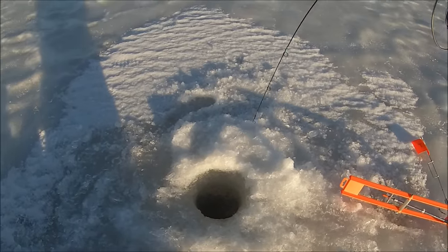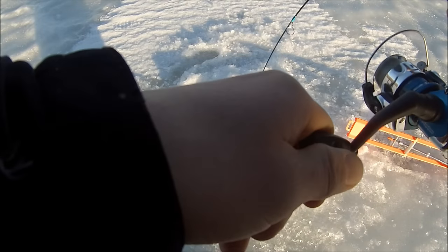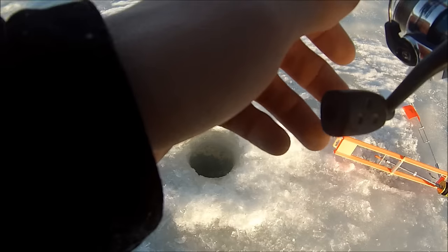I can't even handle whatever's on here right now. I really can't set my drag any tighter either. Maybe it is a trout. It's a bass. It's sure got a lot of energy. It could be a pike too. I don't know if there's a pike in here, but I'm going to have to set this a tiny bit tighter. I can't though because it's going to break my rod. This is terrible. Shoot, it's going to run me out of line.